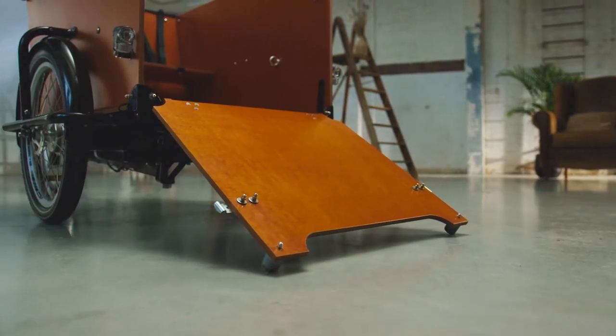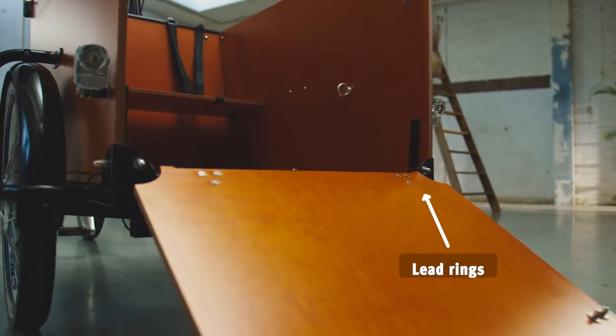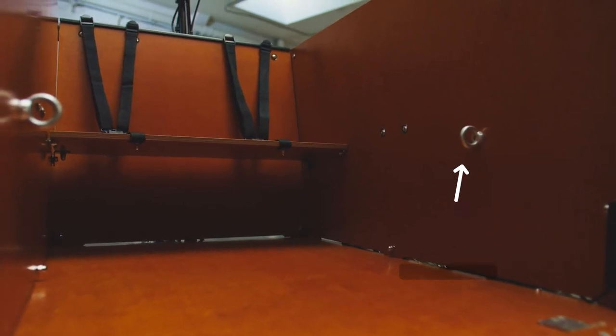Both have a handy ramp so it's easy for your four-legged friend to get in and out unaided. You can secure your dog's lead to the box's handy rings in no time. Safety first.